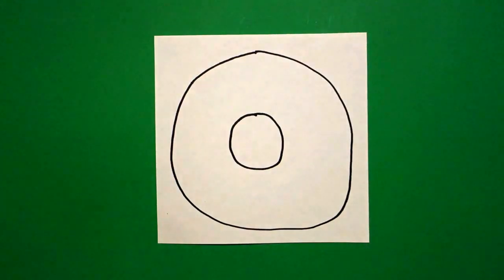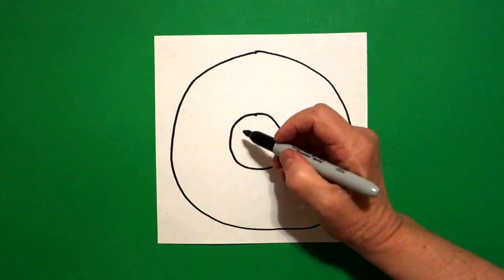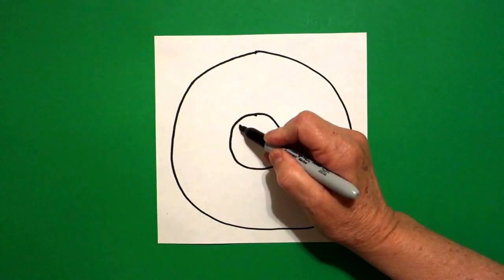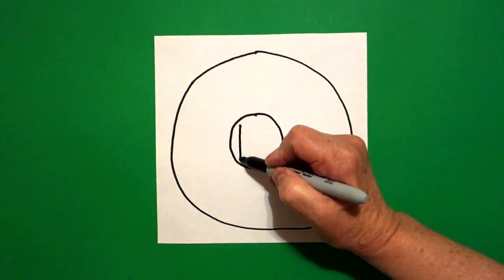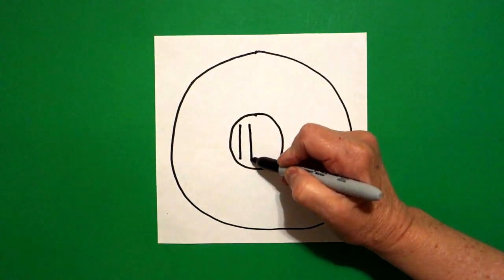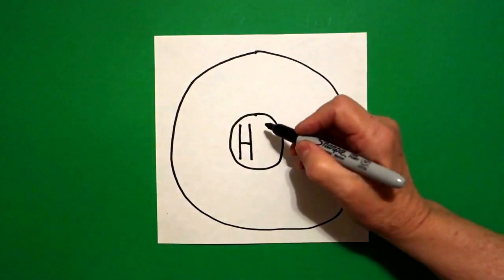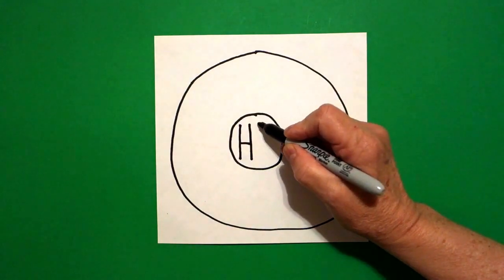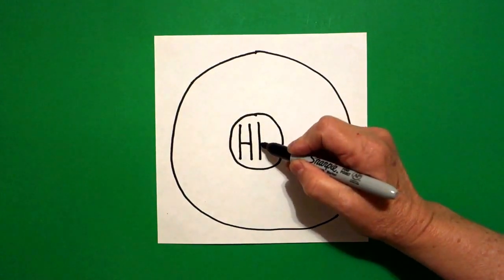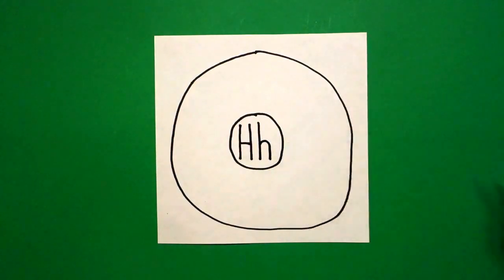So I don't forget what letter I'm working on, in the center right here I'm going to write an uppercase letter H. So I draw a straight line down, come back to the top, straight line down, straight line, cross in the middle. Now I'm going to write a lowercase h: straight line down, come up, curve line, straight line down.